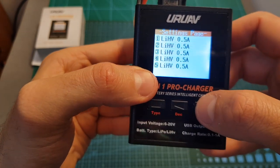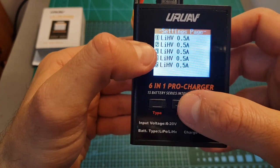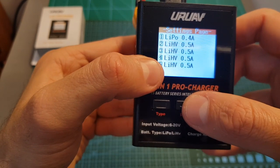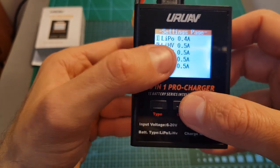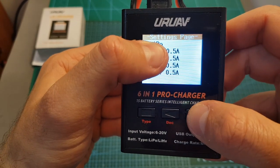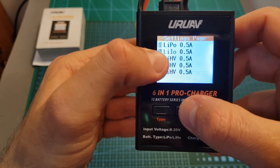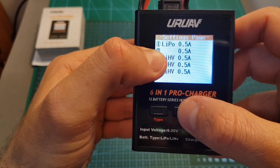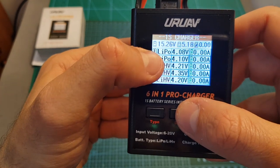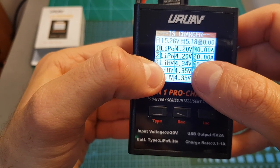So if you'd like to connect, for example, a 400 mAh battery to the first port, let's set it to LiPo. I recommend to charge your batteries at 1C, so I'm going to set it to 0.4 amperes. You can set this value between 0.1 ampere all the way up to 1 ampere. You can also set the type to LiLo, so this charger supports LiLo, LiHV, and LiPo batteries. Just as a reminder, the terminal voltage per cell of LiPo batteries is 4.2 volts, and if you set it to LiHV the terminal voltage is going to be 4.35 volts.